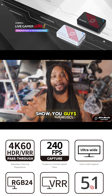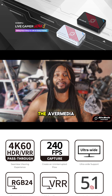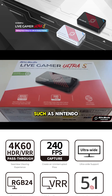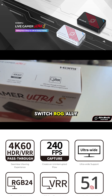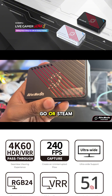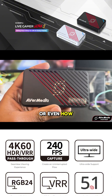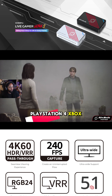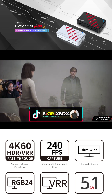I want to show you guys how to connect the AVerMedia Live Gamer Ultra S to your favorite gaming device such as a Nintendo Switch, ROG Ally, Lenovo Legion Go, or Steam Deck, or even how to connect it to your PlayStation 5, PlayStation 4, Xbox Series X and S, or Xbox One.